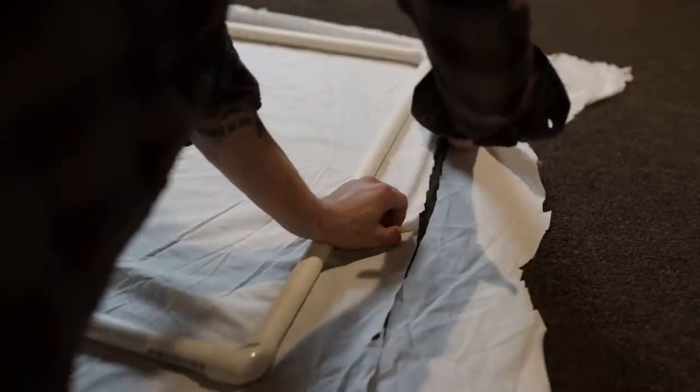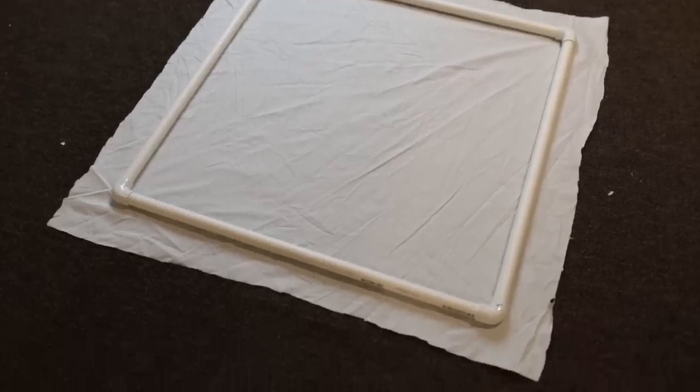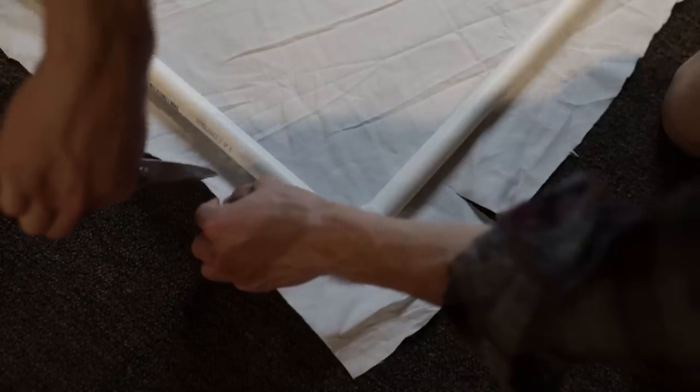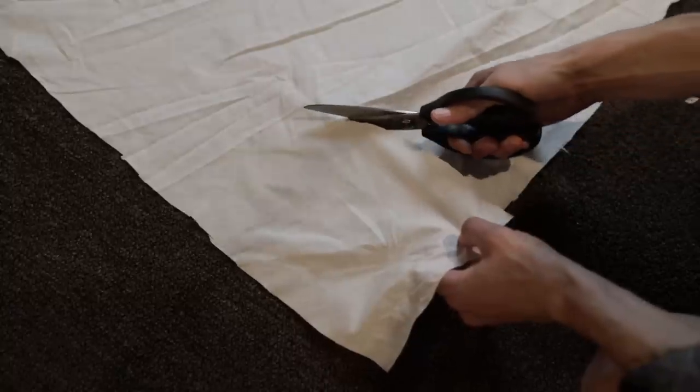Now that we've got all the excess cut away, we're going to make the outline of our frame leaving about three inches outside of the skeleton, giving enough fabric so we can fold it over and sew it and wrap it around that PVC pipe. Less is more here because you can't glue it back together, but you can always cut more off if the fabric is too large. The next step is to cut the corners out in little semi-circles, and the reason for this is it makes it so you can connect and break down the scrim via those elbows.